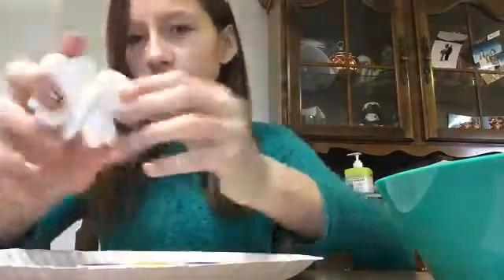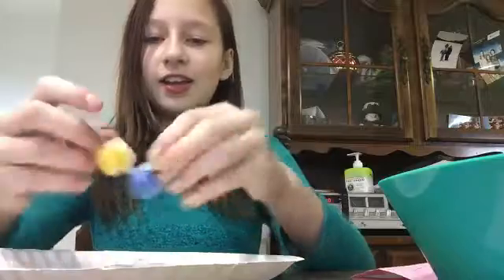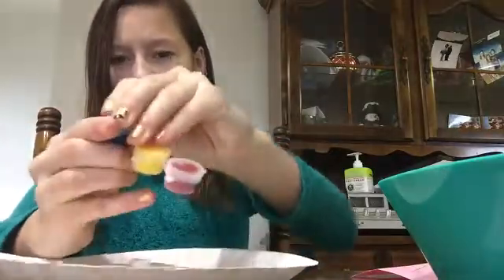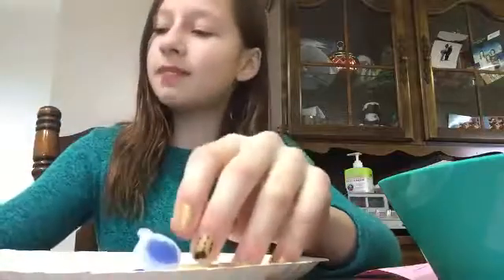I'll be painting his little antlers — like, if you see them up here — and I'll be coloring him blue. So I've tried to open this, worried about making a mess. Oh, I didn't make a mess.